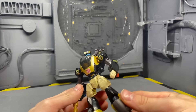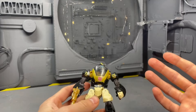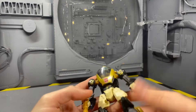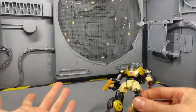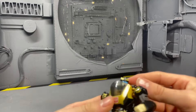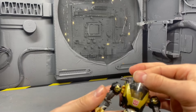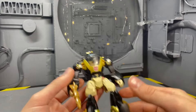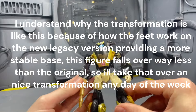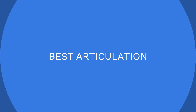The runner-up for worst transformation is Animated Prowl. I have not been able to get the transformation right on this toy yet, and I consider myself really good at transforming figures — I can do Nero, Challenger, Dragoon, all of those. But with this guy there's just something that doesn't work. It's very clunky, not fun, and that's why he just sits on the shelf.